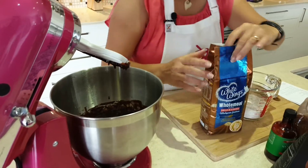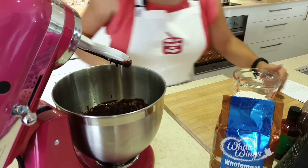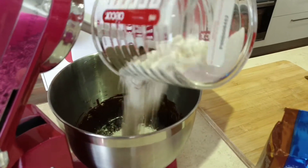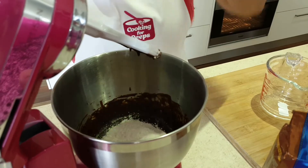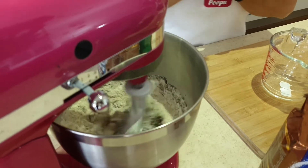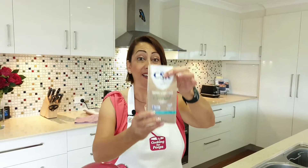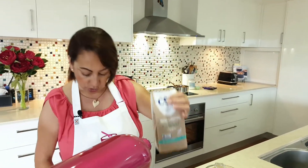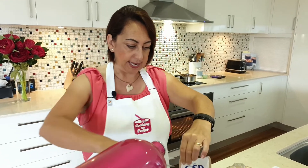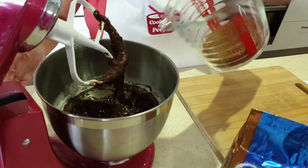We're just adding in three-quarter cup of self-raising flour — just pop that in the bowl. I'm putting it on low so that the flour doesn't splash out everywhere. Then we're going to add half a cup of coconut sugar. Coconut sugar is something I've never used before, so this will be interesting to give it a whirl. I'm going to turn that off for a moment while I pop the coconut sugar in.